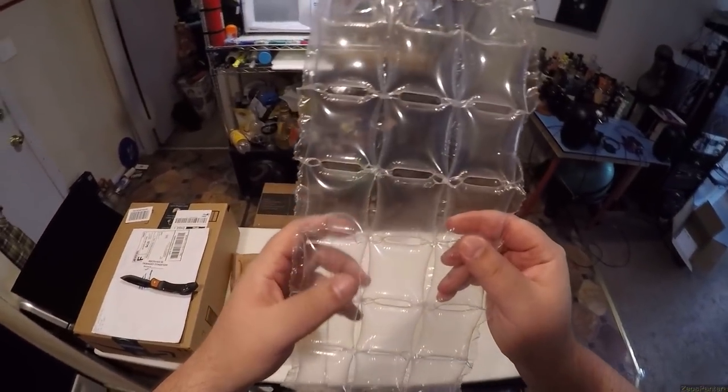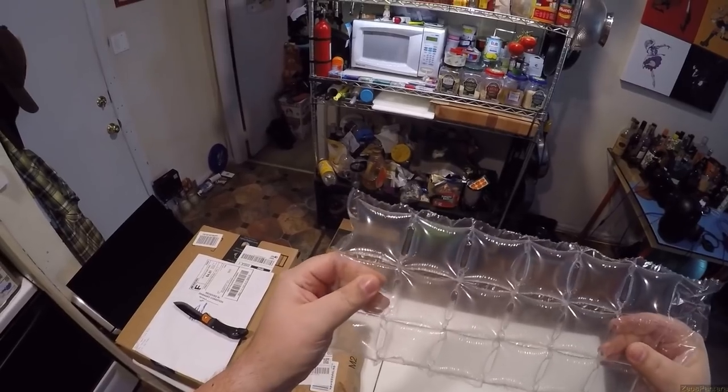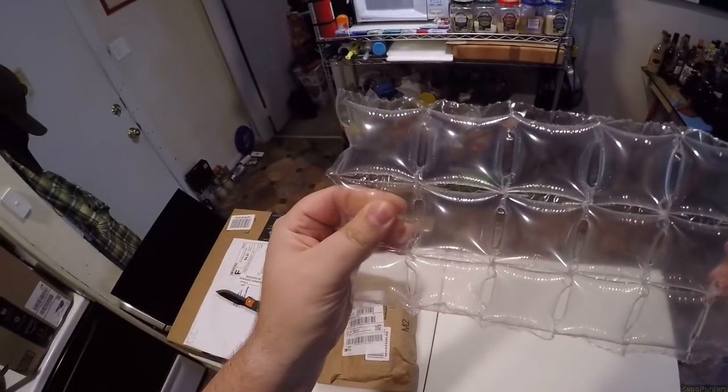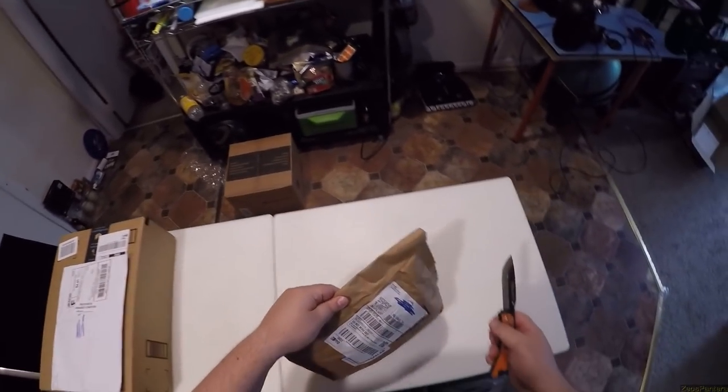This is really nice stuff by the way — the ravioli bubble things. Don't let anyone get to these because this one is affecting that one — they're all linked. So if you pop one, they all just go flat. That's great packing stuff. That over bubble wrap any day.